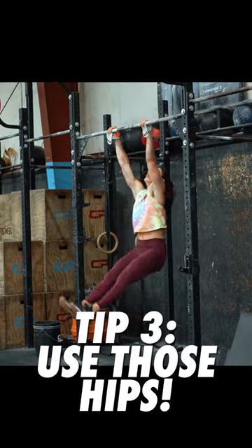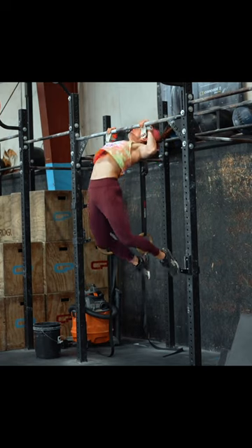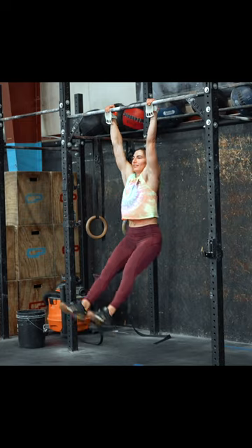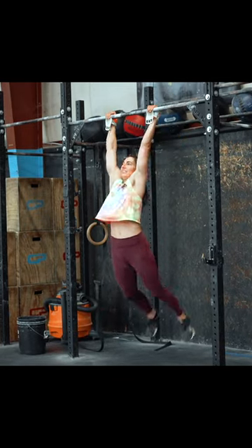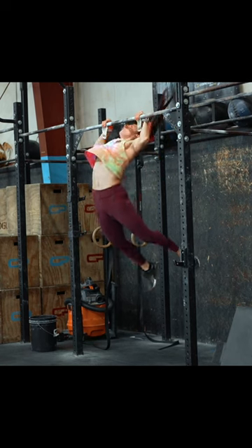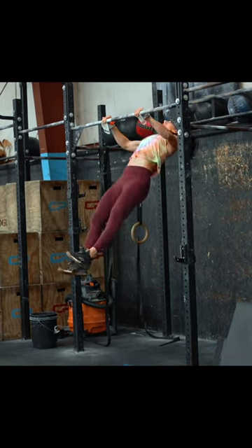Tip number three: let your hips do the work, not your knees. A common beginner fault is the athlete breaking their body line at the knees and driving their knees up towards the pull-up bar. Instead, learn to drive with a longer body line and active hips to create a smooth and powerful kip that will easily propel your chest to the pull-up bar.